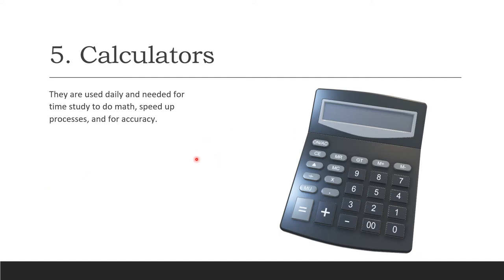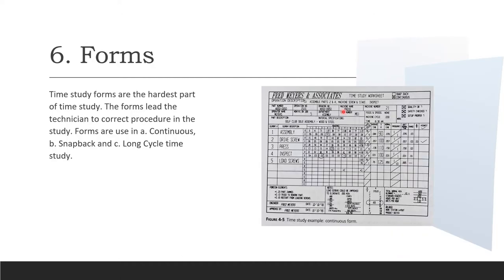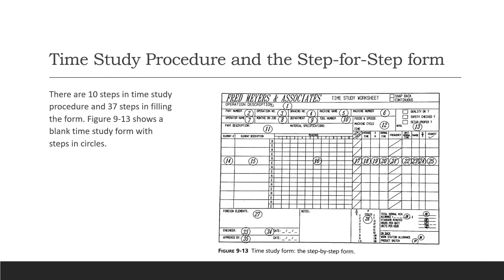Calculators are used daily in time study to perform math, speed up the process, and ensure accuracy. Time study forms are the hardest part of the process because you must fill them in completely. These forms guide the technician through the correct procedure, and they are used for continuous, snapback, or long cycle time studies.